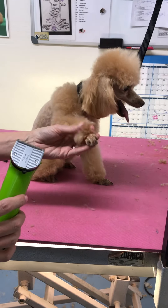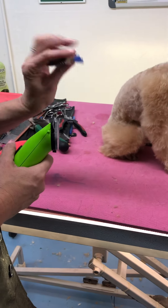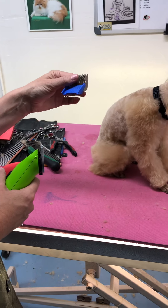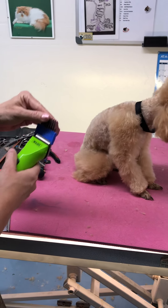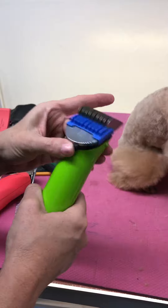One of the things is this Wahl Celsius guard combs — they come in a set — and this is the number two, or the three-eighths of an inch. I'm going to slide it on my clipper; it slides right on. You want to put it on the 40 blade setting when you're going to use this attachment.